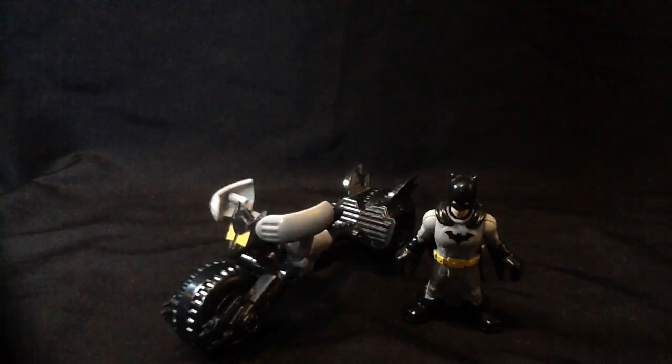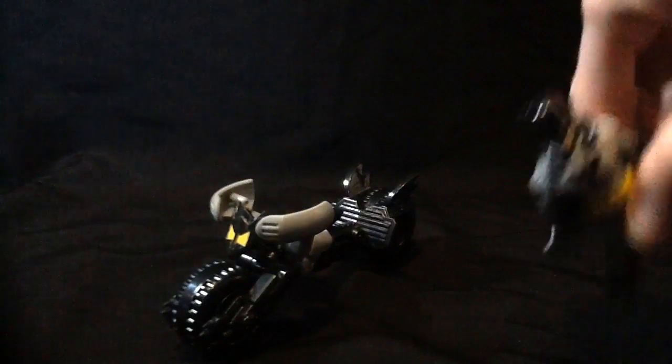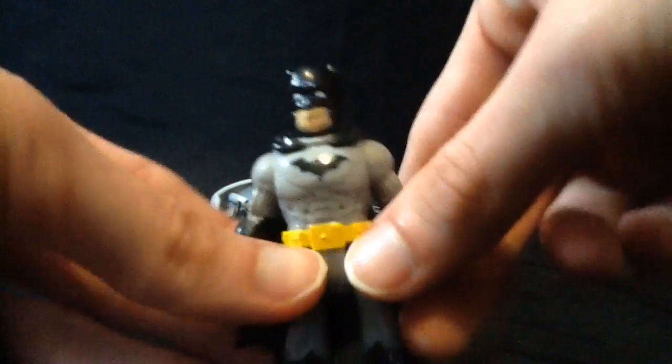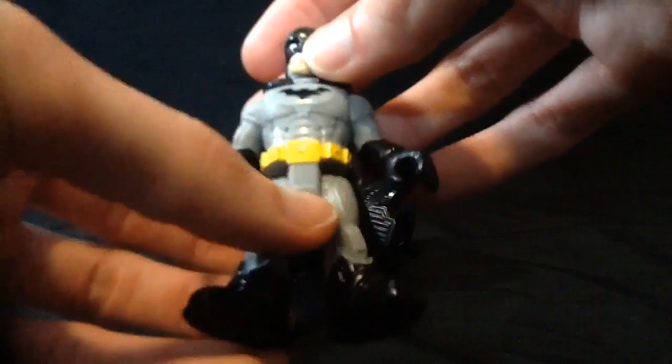I have a Batmobile but I don't think I have a figure to go with it, and I probably wouldn't want it or need it anyway. But here is Batman himself — it is New 52, so no underoos.